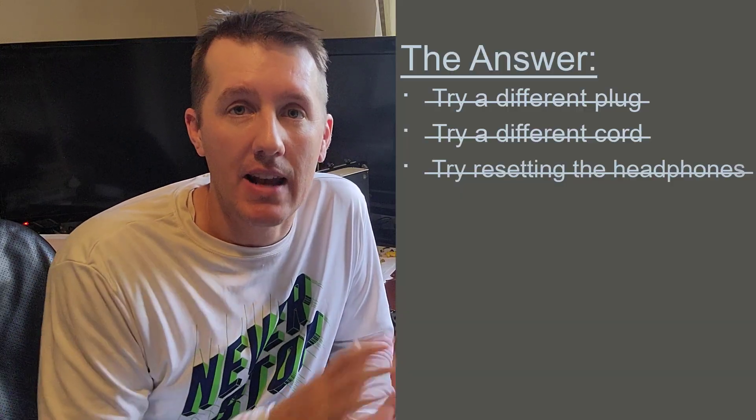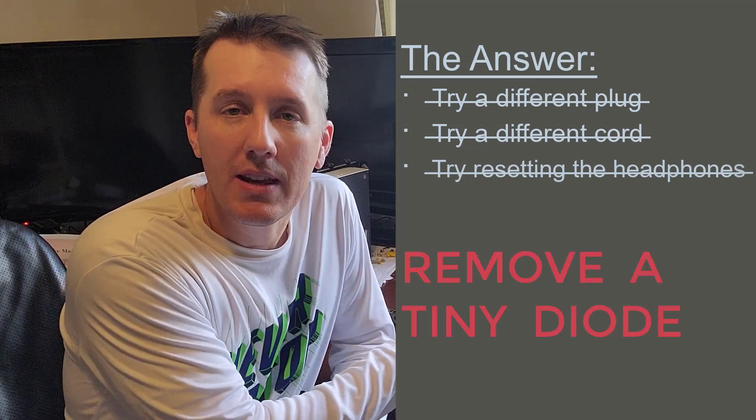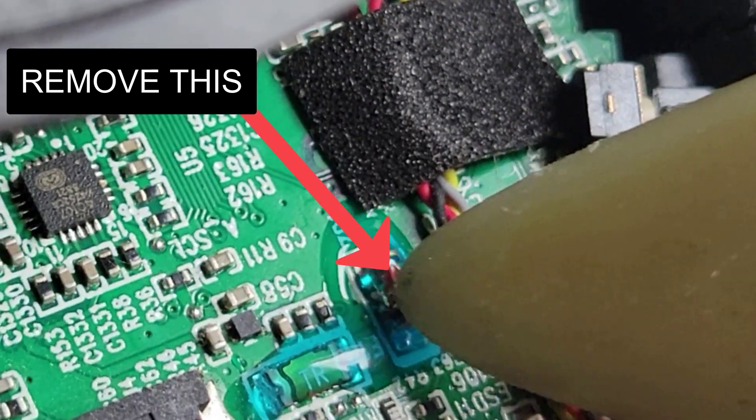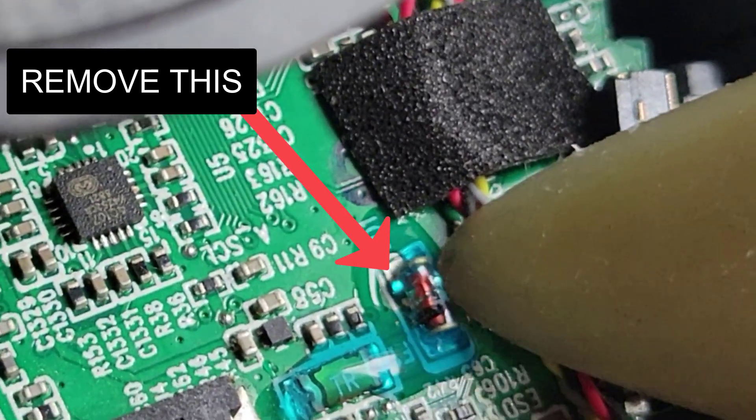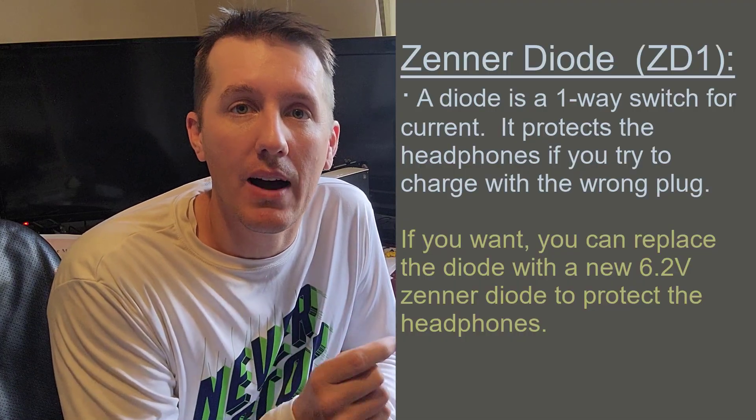Finally, I found the answer. The answer is not resetting anything, not the cord. There's a little diode in one of the earcups in the headphones. Think of it like a fuse. And if it gets jostled or shorts out somehow, or too much electricity gets to it, it will short out.